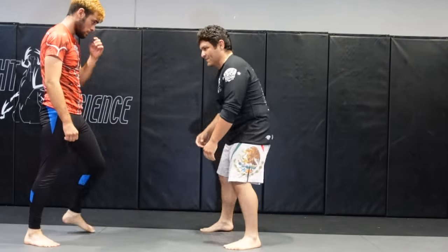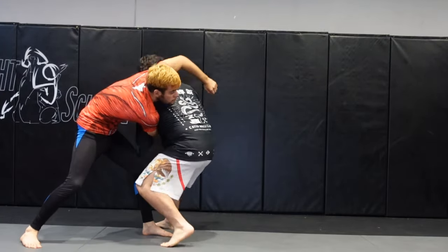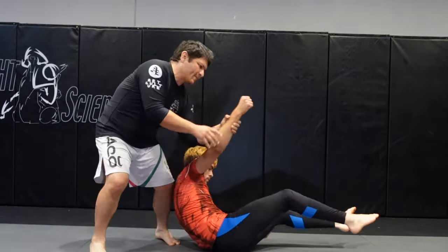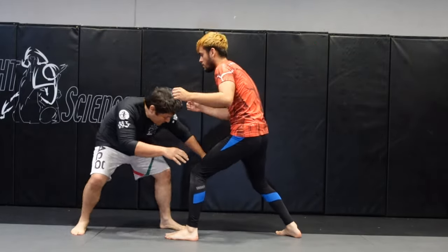Let's show that from this angle. He comes in right here — let's do one more smooth repetition.